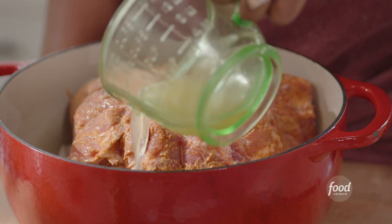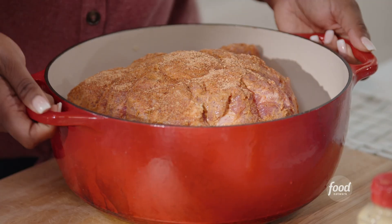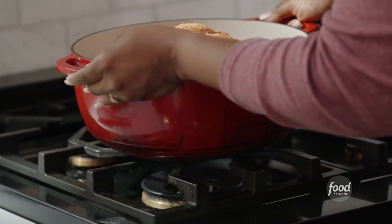Pork shoulder, apples, slaw — screams fall. I am going to heat this up a little bit and get that braising liquid bubbling.